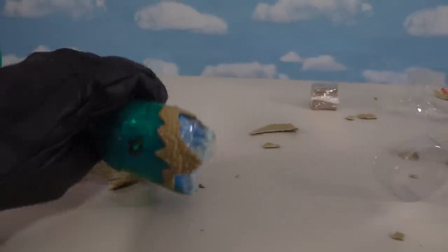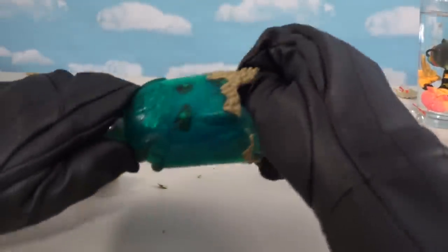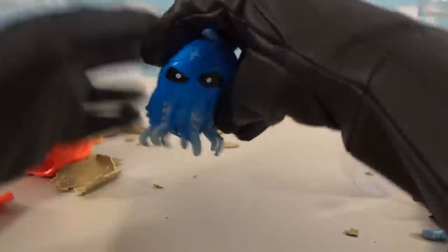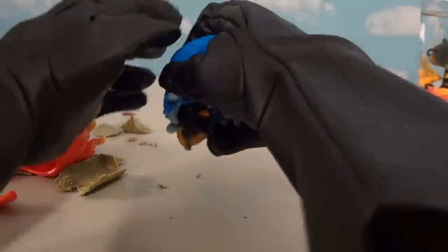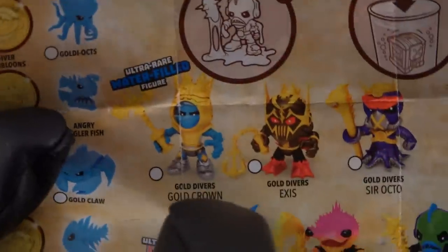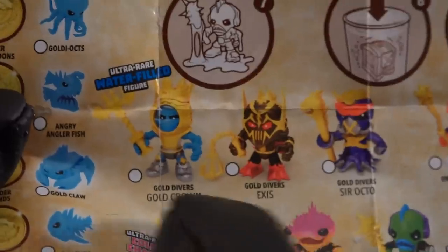Whoa, that thing just went everywhere. So get our octopus — there he is, looking all blue, just like the other one we've gotten. I guess there's only three different colors in all. But all right, now it's time for the moment of glory — pull this guy out. And oh man, we got a duplicate! I just hate getting duplicates. We got that crazy crustacean guy again. I was hoping to get one of those different colored figures, because there's some really cool ones on here, especially the ultra rare ones. This guy is water-filled — I like that unique feature.